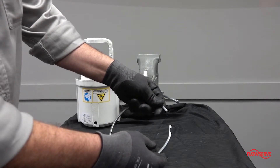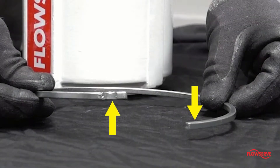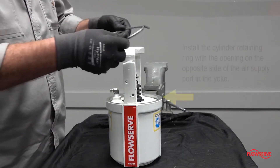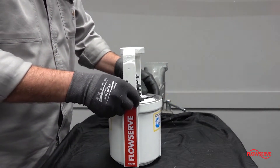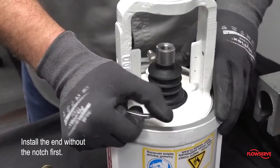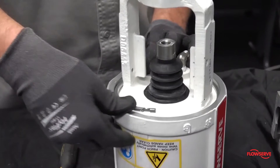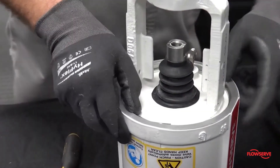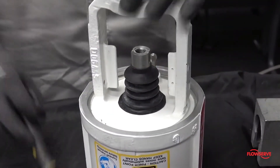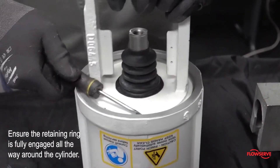Before installing the cylinder retaining ring, make sure that there is a slight offset at the opening — this will make the ring easier to install. Install the cylinder retaining ring with the opening on the opposite side of the air supply port in the yoke, which will allow better access for future disassembly. Install the end that does not have the notch first, then pull on the notched end to reduce the diameter while forcing it down into the groove. A flat screwdriver can be used to pry the ring into the groove. Ensure that it is fully engaged all the way around the cylinder.